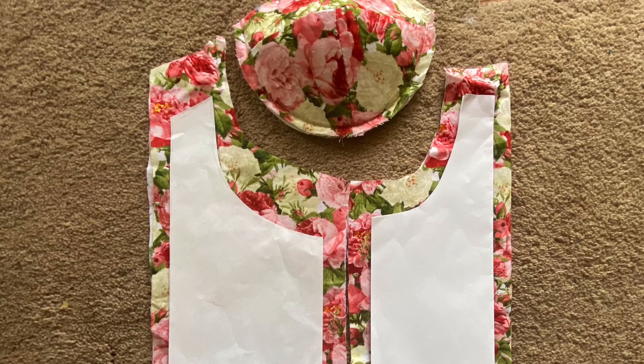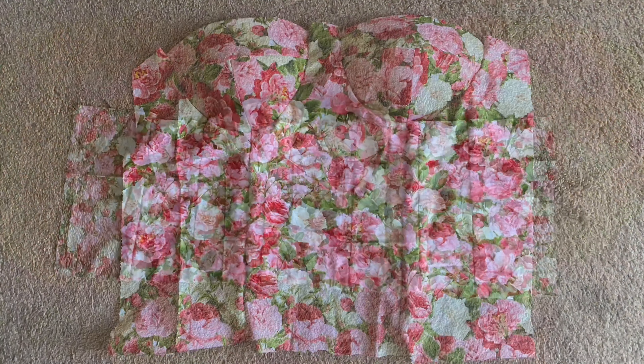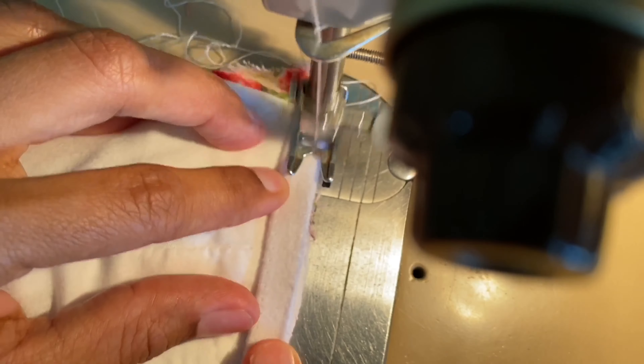Then I attached the front pieces of the top to the bra cups. Now it was time for the wire.